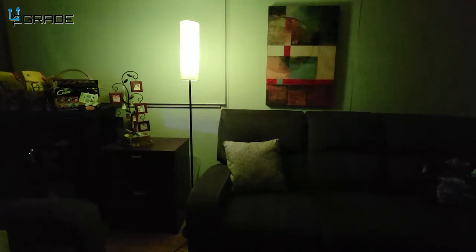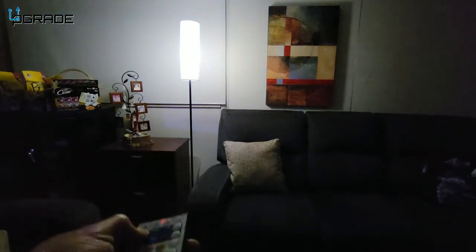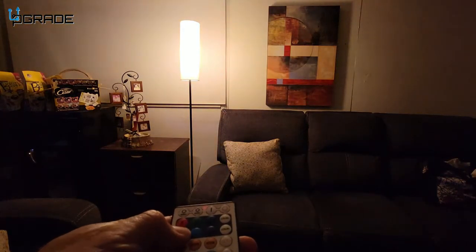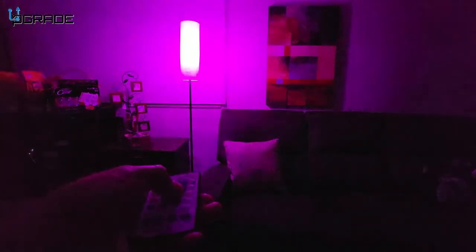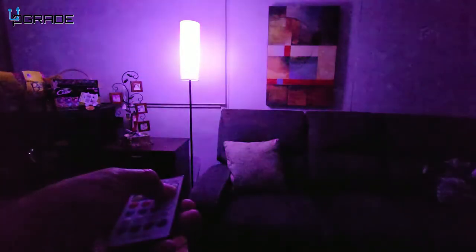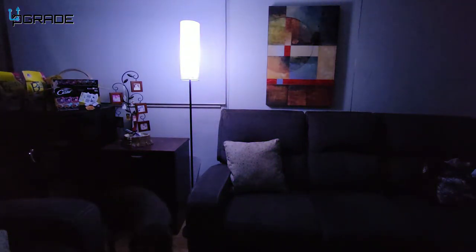Let's check out the colors. We're going to change it to yellow — kind of a yellowish color — then to white, and then to different colors as we can see. Using the remote controller, we're able to change to red, green, blue, then back to white, then yellow, then a blueish aqua blue, look at that, then purple, and back to white.